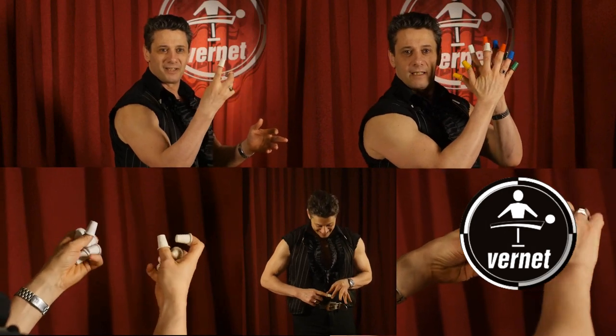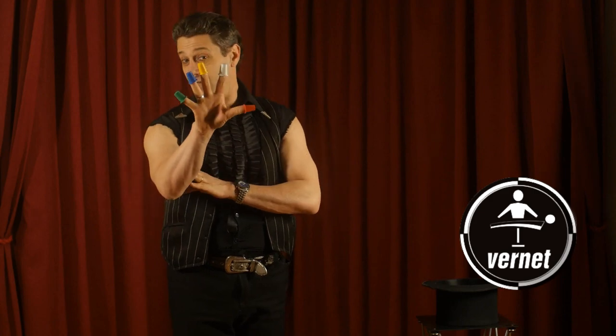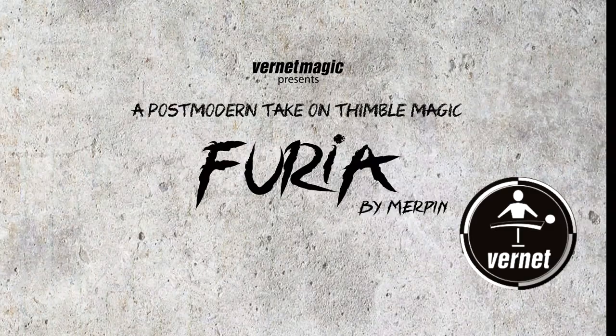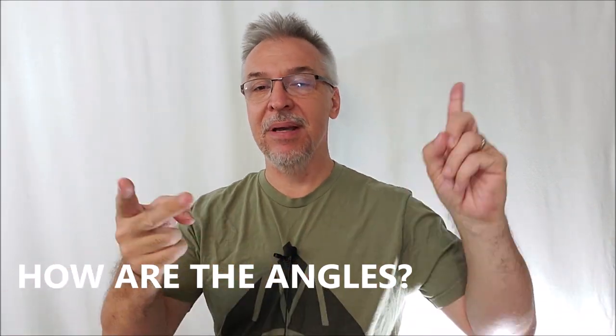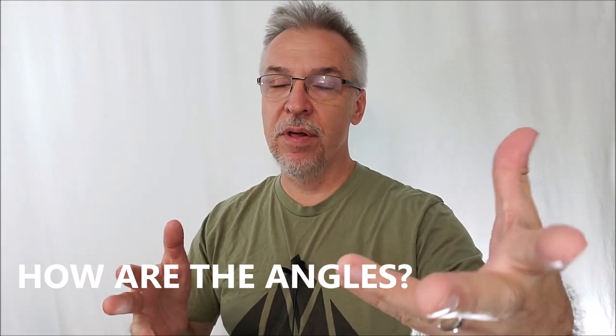You're also going to get standard waist-high shots plus over-the-shoulder shots so you can see exactly what you are doing. Aside from the four-minute show, there are four other routines taught: a flash production, a 10-thimble production, a multicolor changing act, and one that even uses billiard balls. This is a parlor or stage effect — something you come out ready to do. It's a routine with patter, movement, everything.